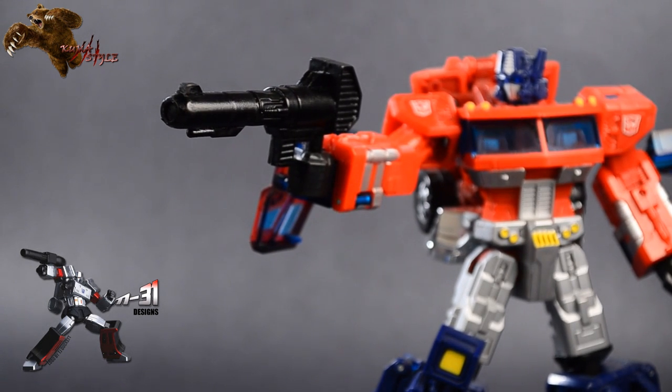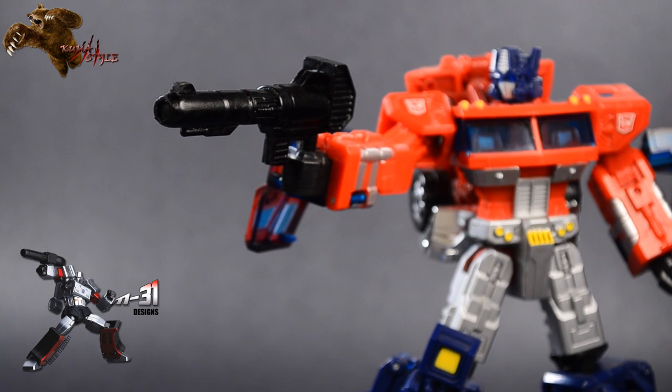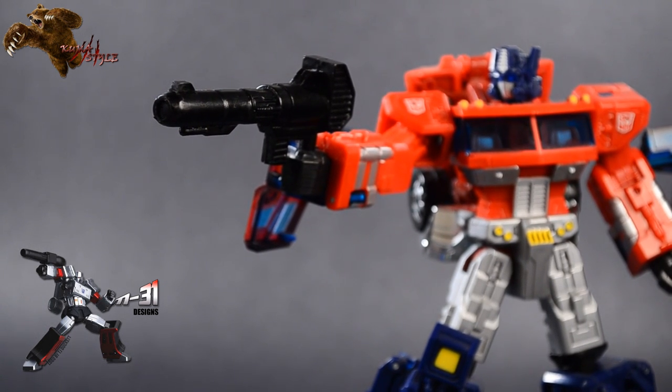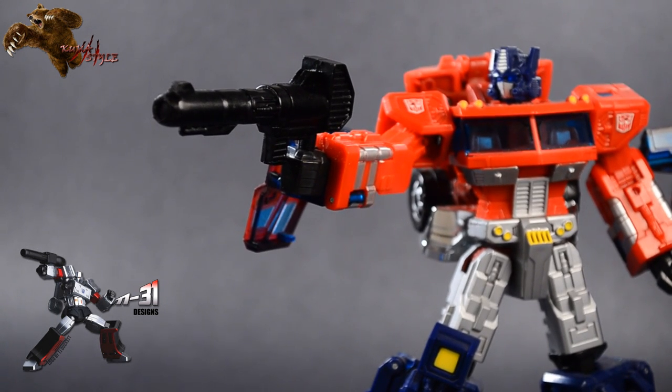As for the gun itself, that's about it — it's just a good cast of a good gun. I believe it's twelve dollars shipped, or twelve dollars plus shipping through his thread or his site.